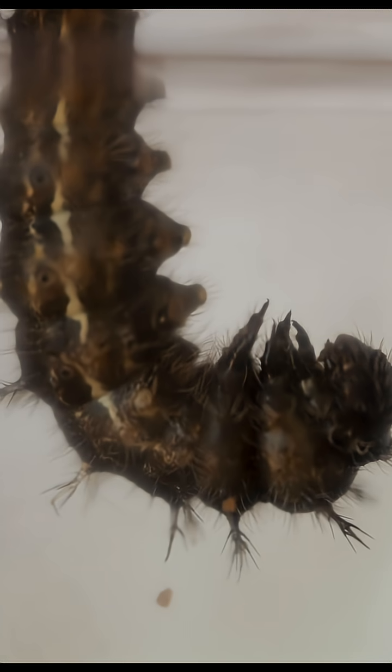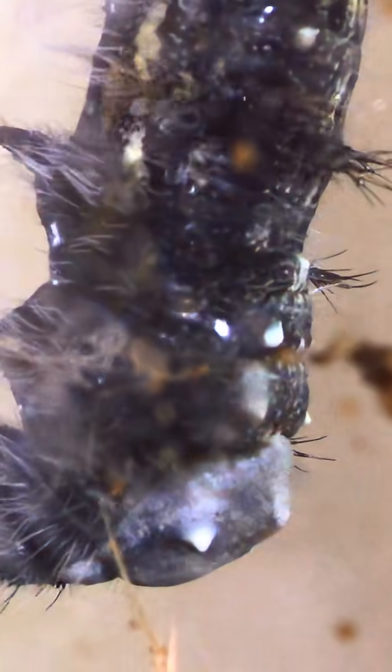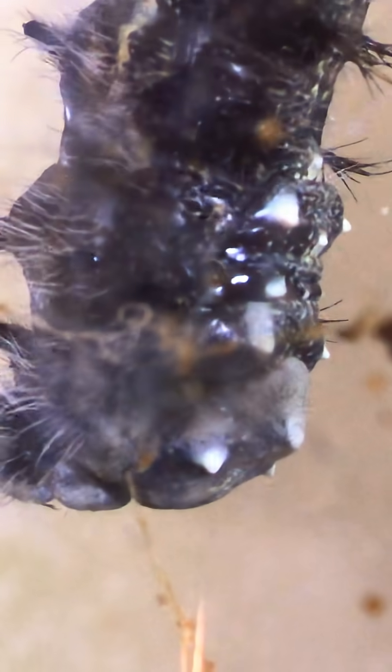The caterpillar glues itself to a solid surface and hangs in a J-shape, waiting for the chrysalis to emerge. The chrysalis, which contains all the caterpillar's organs, wiggles and squirms under the skin until the skin begins to split open at the bottom of the J-shape where the back of the head is.